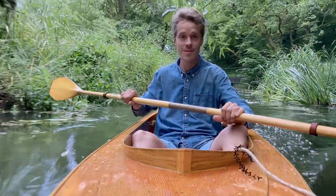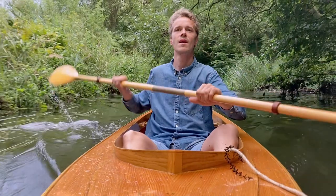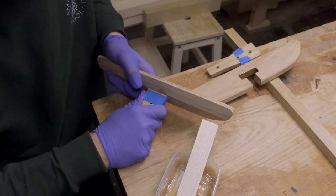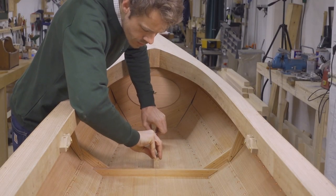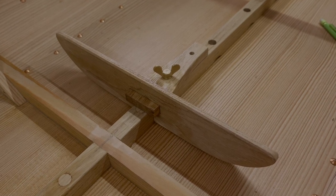When paddling a double paddle canoe, it's important to have a good foot support to help keep the body steady. So here I'm building the foot braces for my boat. The foot braces are attached to a track at the bottom of the boat. The track has threaded inserts that accept the thumb screw that goes through the holes in the foot brace.